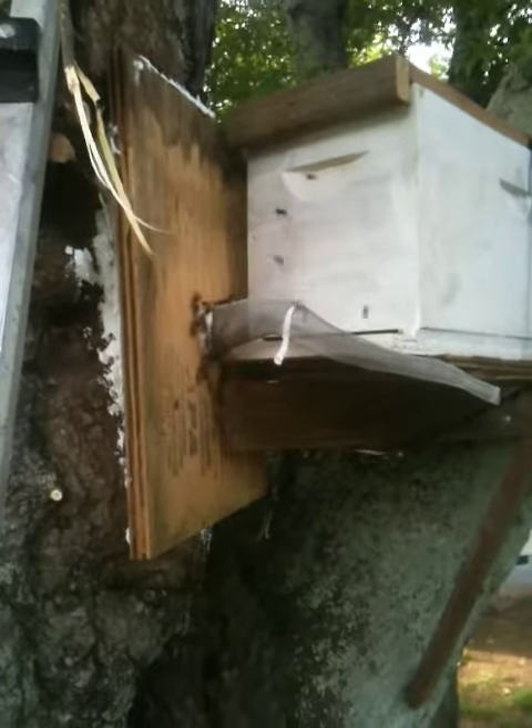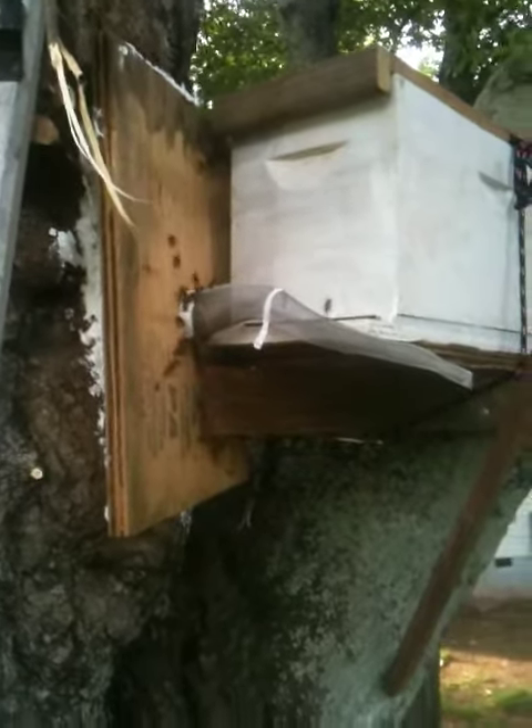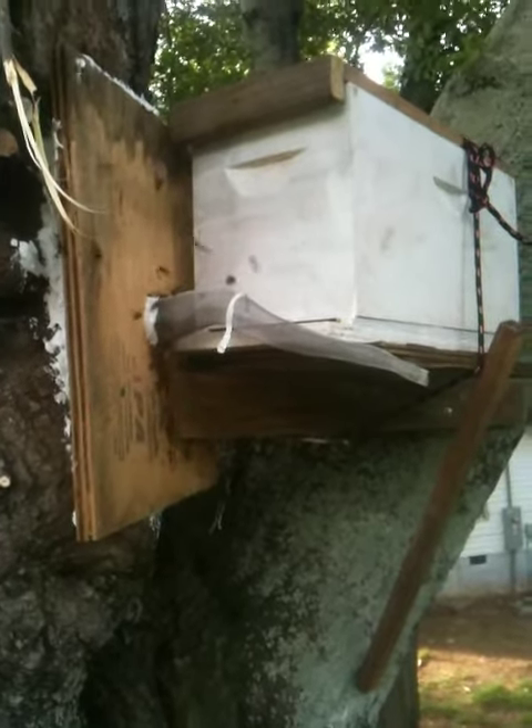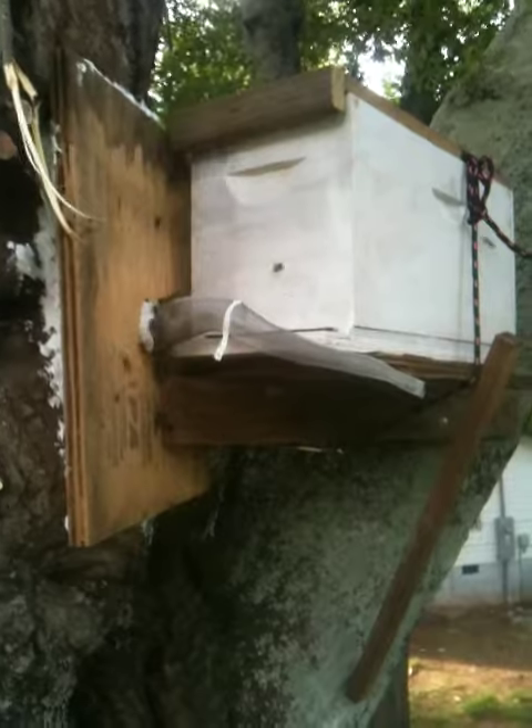Once they consume all the honey that's in the tree, the queen will quit laying eggs and then she'll finally give up and come out and leave. She probably won't go in the nuke.